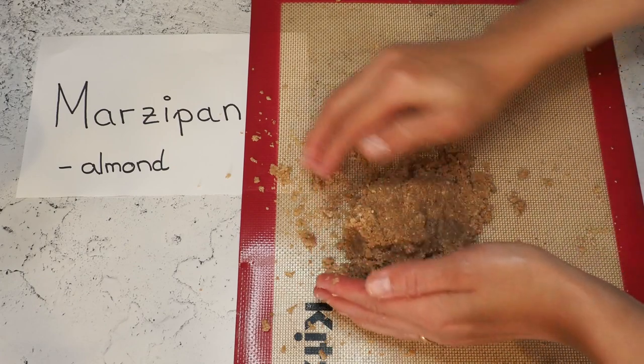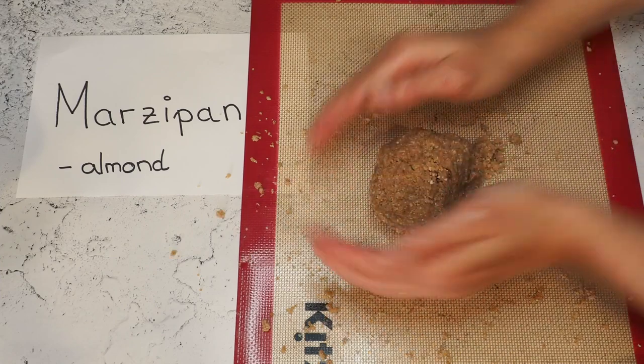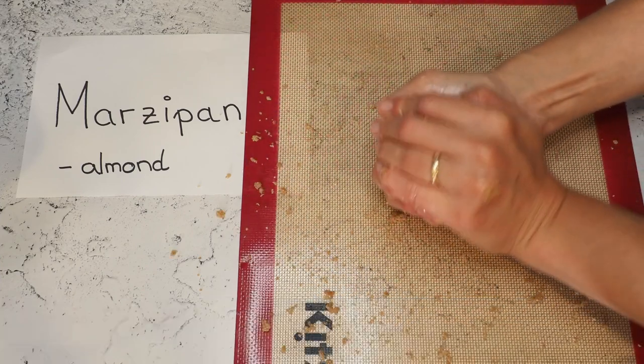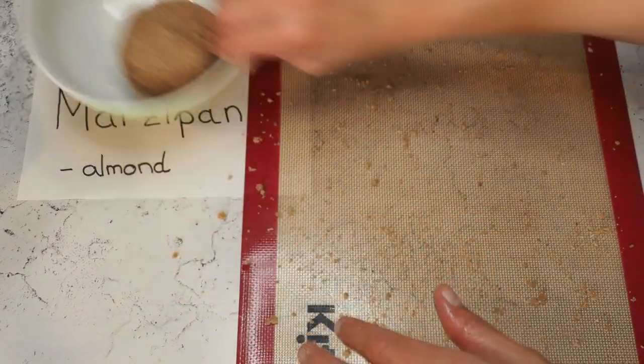If you've watched my first video about marzipan, it was also pretty crumbly as well. I think the finer you get this, the better it will be later. Putting this back in — that's pretty much what we are also going to do with our pistachio marzipan.